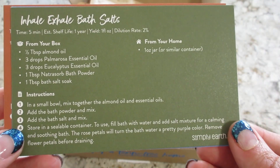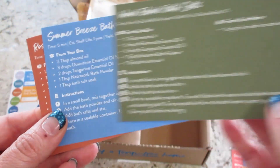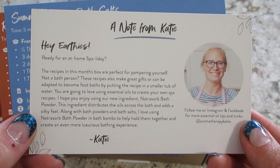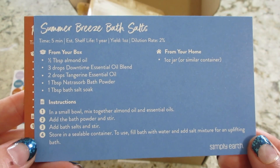Next, we have Inhale Exhale Bath Salts. On the back of that card, there's a note from Katie, who's the recipe formulator at Simply Earth. And then we have Summer Breeze Bath Salts.